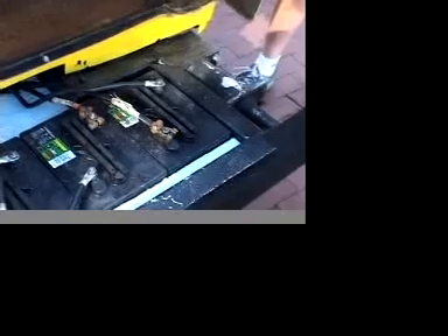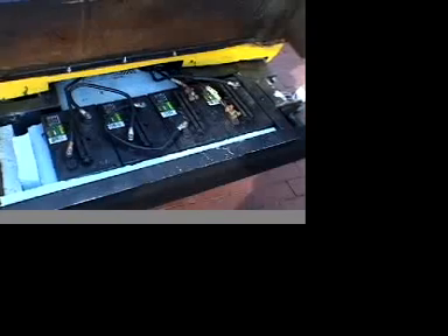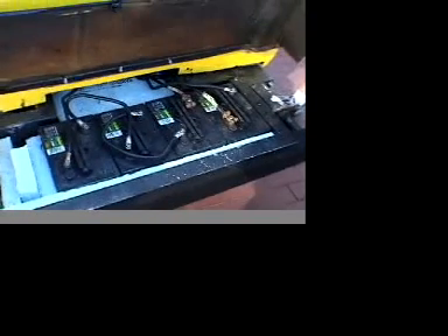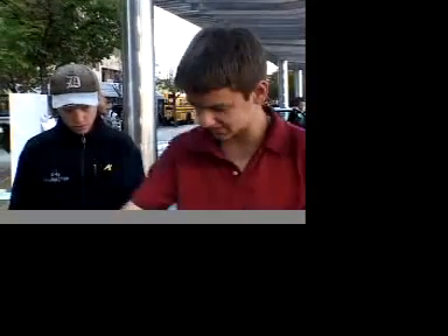The car runs on eight 6-volt regular car batteries like you'd find in a golf cart. Right now we've only got four in here. It has three stages of acceleration. When you press the pedal down it clicks three times. The first click runs these four batteries through a resistor straight to the motor. The second click runs just these four batteries with no resistor to the motor. The third click is all eight batteries. It's not really that smooth of acceleration — a little slow, a little faster, and then fastest.